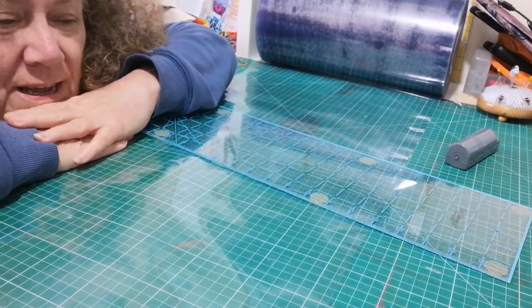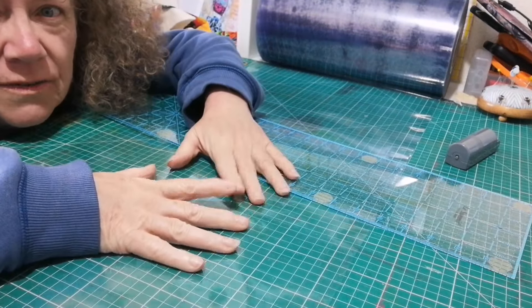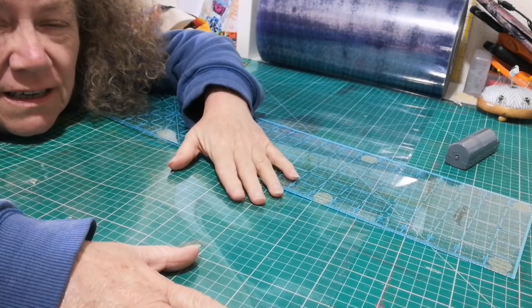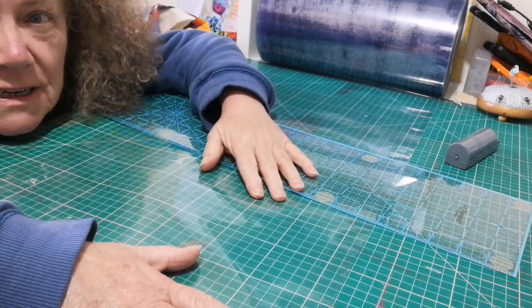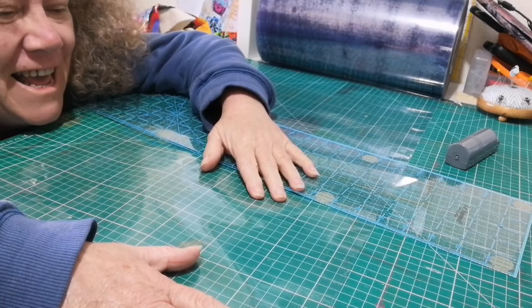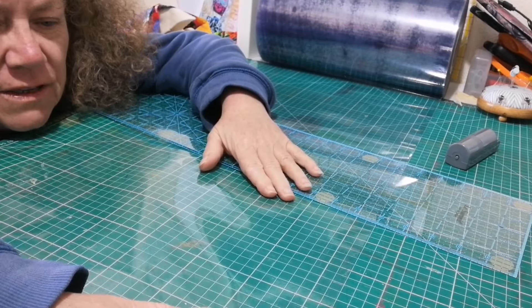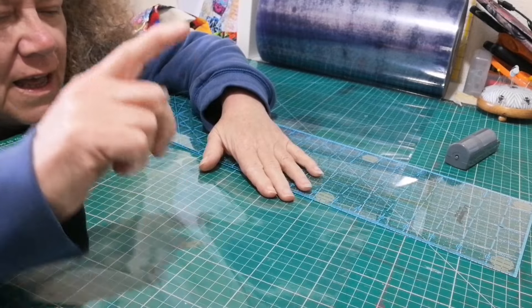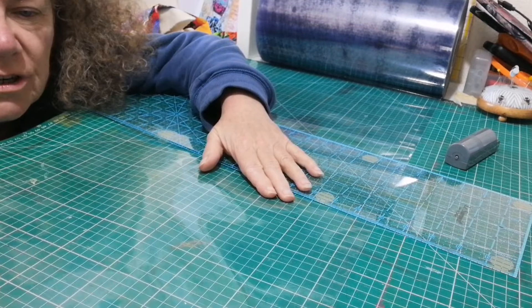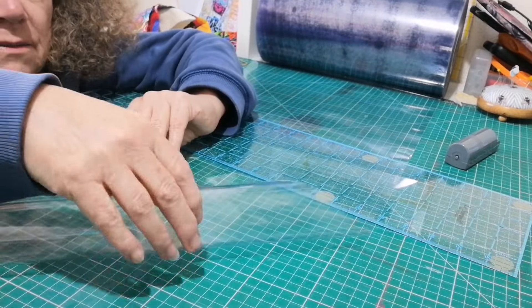Good morning! I'm making some vinyl-fronted bags. I've got the vinyl here which you can probably just see. It's the most lousiest day - it's pouring with rain so I've had to put my daylight bulb on. I thought I'd work with you through these. They're really simple to do. I've run out in my shop so I need to make some more.